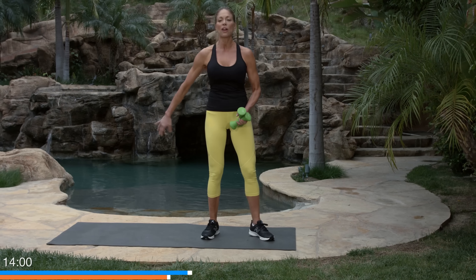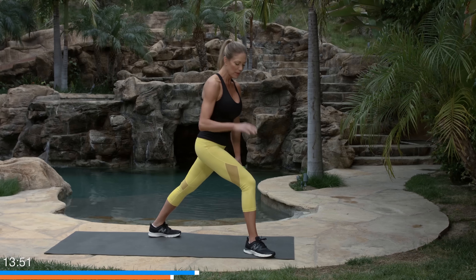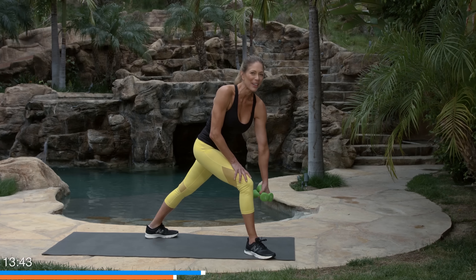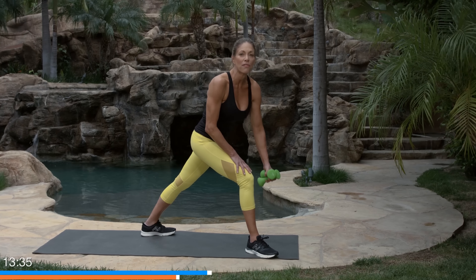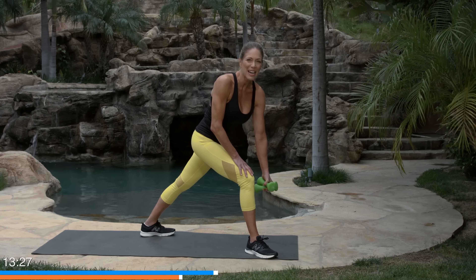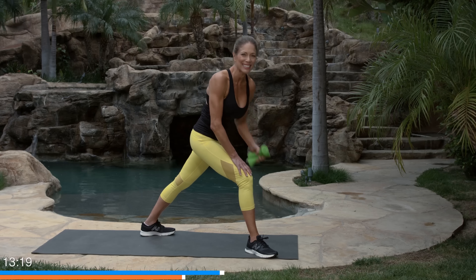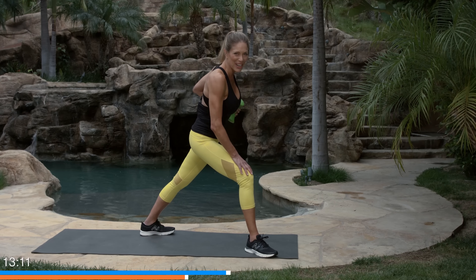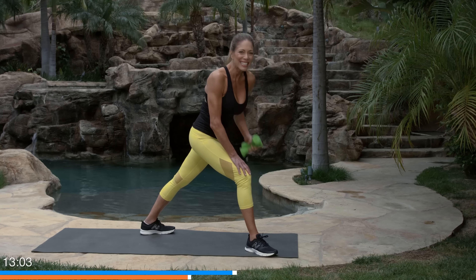Switch legs, shake the arm out, and do the other side. One leg forward, other leg stretched back — try to keep the back leg straight. Front knee bent with knee over the ankle, not over the toe. You may notice I'm doing a slight rotation — I want you to do that too, but very slight. It's kind of like a lawn mower motion. Keep pumping — get to that burn!